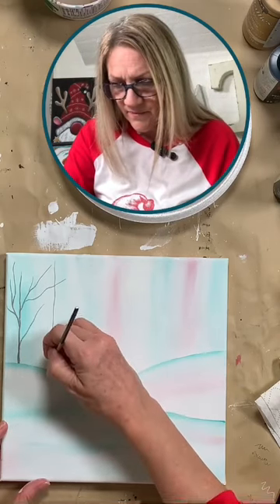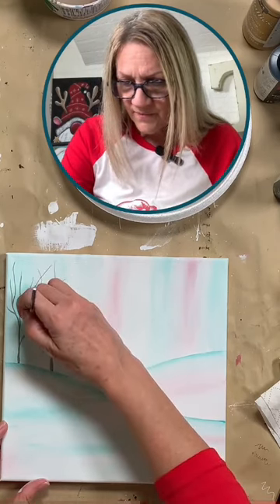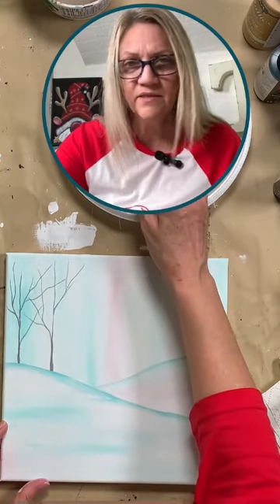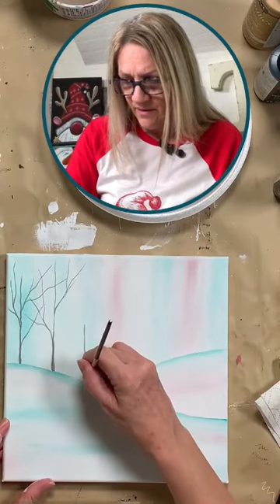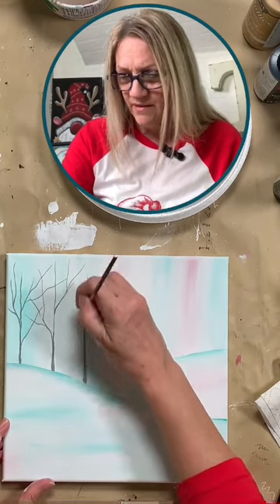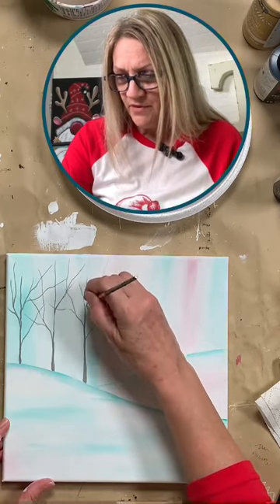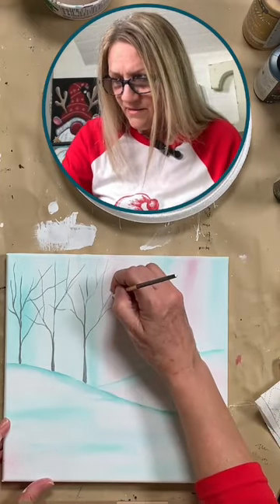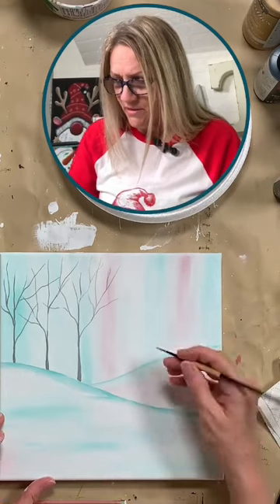Thanks for tuning in everybody — be sure to sprinkle it out. So I'm just putting random branches. These are just our background trees, so they're not going to be too dominant. We just want them to kind of be in the background. I'm at a funny angle — normally I would turn my canvas to do this. You can kind of overlap those onto each other, just put some wild branches. It's starting to look like a forest — anyway, that's a good thing.